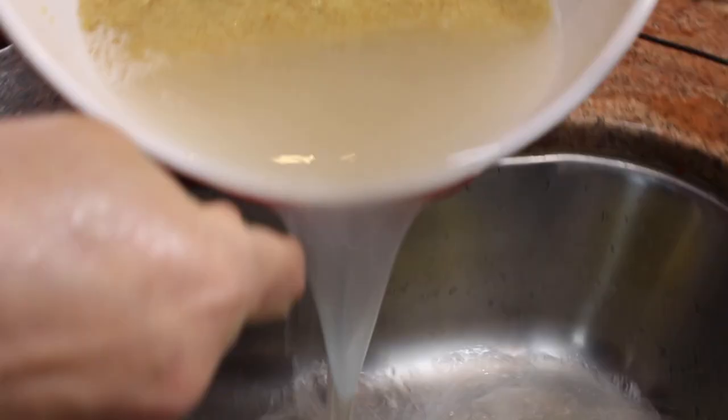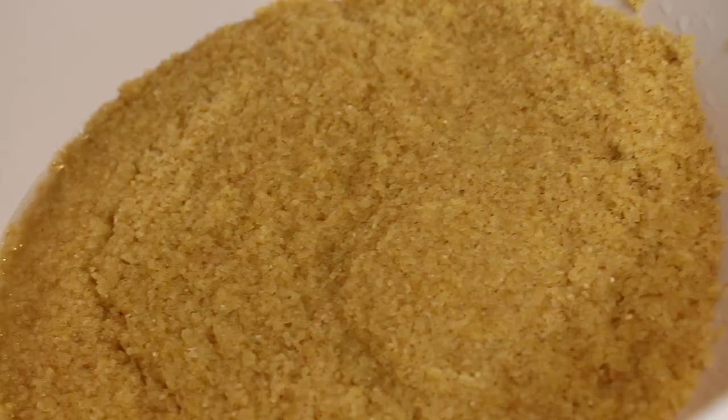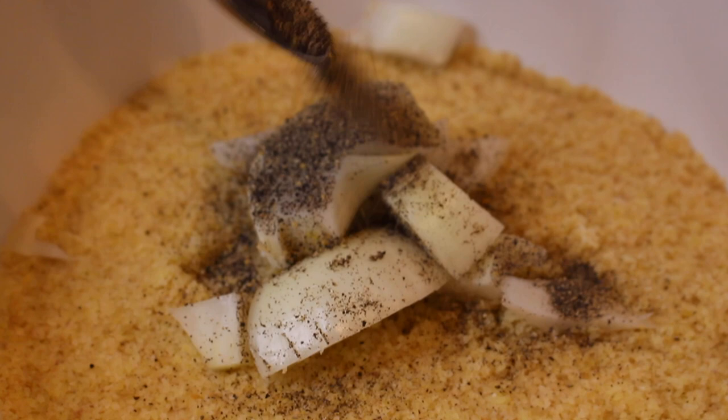We're going to wash the bulgur a couple of times and then drain the water from it. You shouldn't put this through a regular sieve — it will go straight through unless you have a super fine mesh sieve. Just pour the water out. Whatever little water is left over, let the bulgur soak in that; it should be damp but not soaking wet. We'd like to do this step first, then do the filling, then come back. You'll also need one small onion — my mom likes to peel it, chop it, and put it over the bulgur with some salt and pepper on top so the onion juices go into the bulgur and give it flavor.